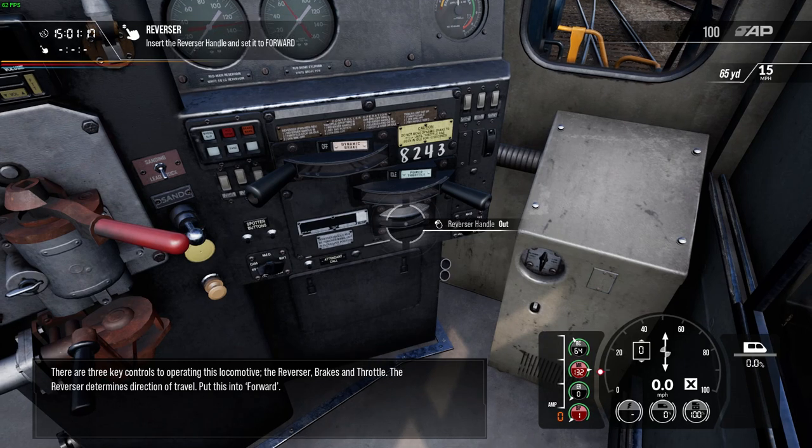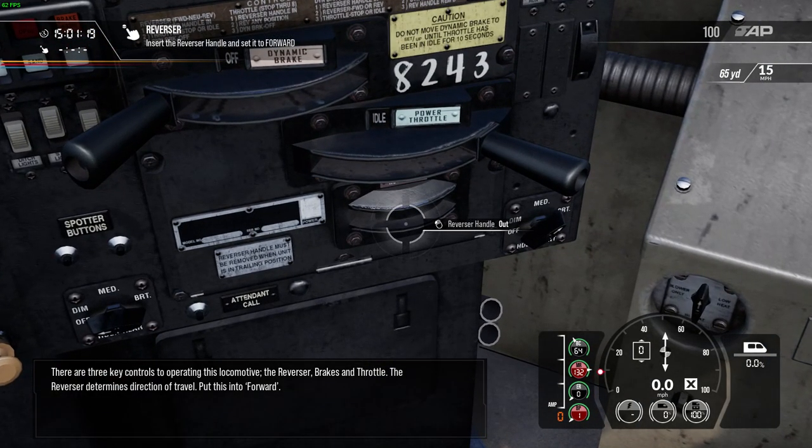There are three key controls to operating this locomotive: the reverser, brakes, and throttle. The reverser determines direction of travel. Put this into forward.